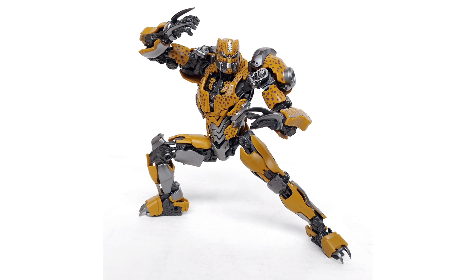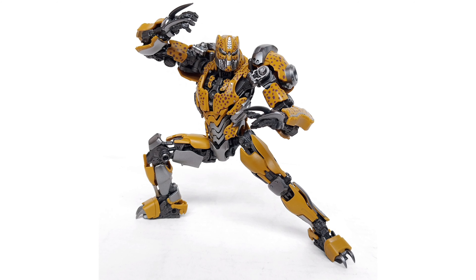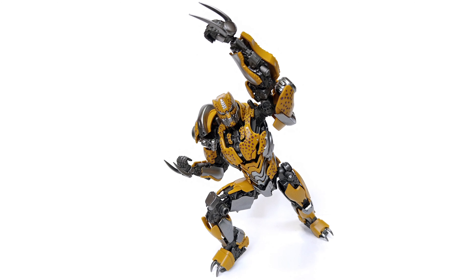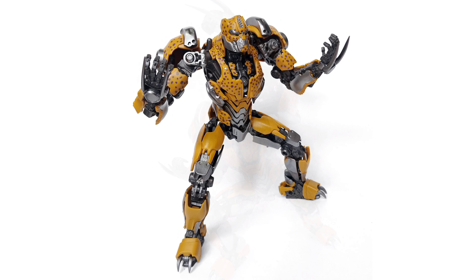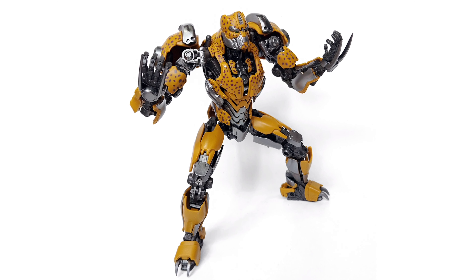You can follow the guidelines they've already provided and add washes to give it a more realistic look, or you can keep it as is. But most of us are probably going to do our own thing with custom paint, which is not a bad thing — you have multiple options with this.